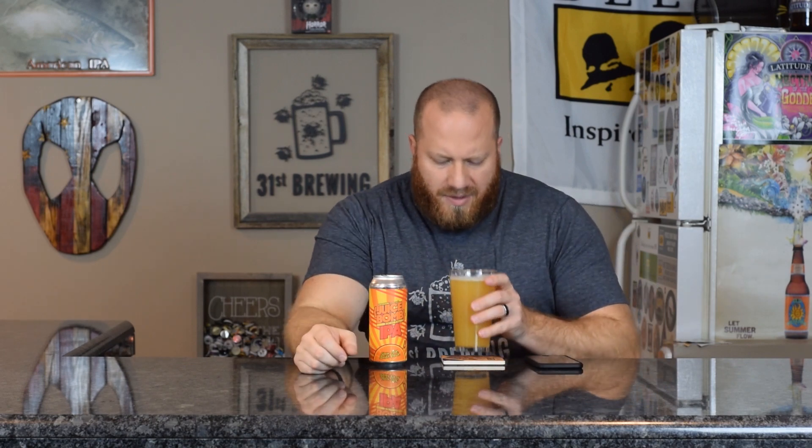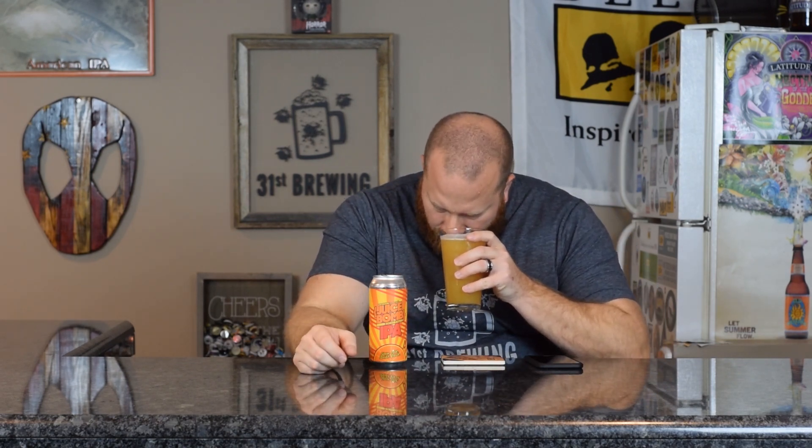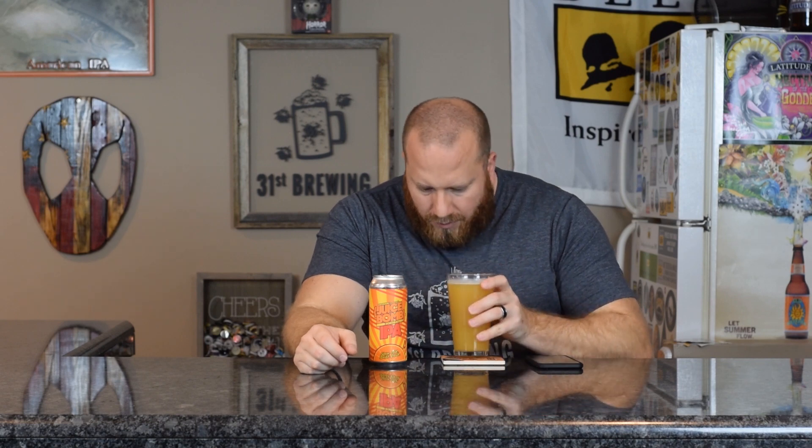Let's go ahead and get a smell. Dank hops — dank citrus hops. Almost like a candied citrus, like candied orange. I'll say that because that's what's on the can. Like a candied sweetness, orange, dank smell. Smells good.